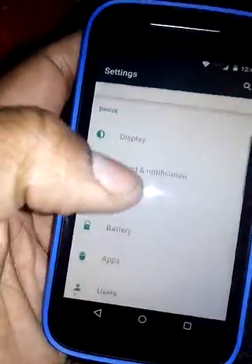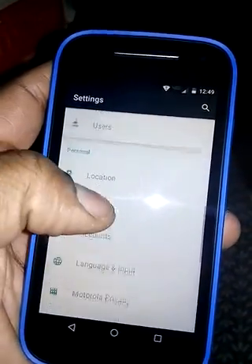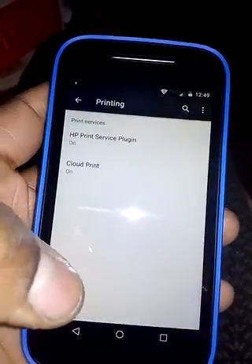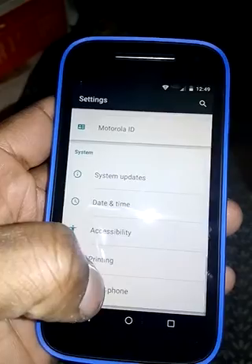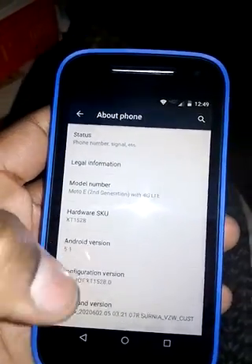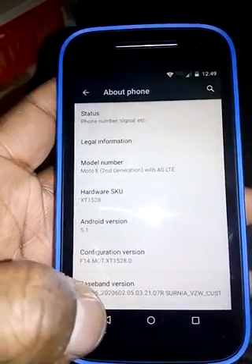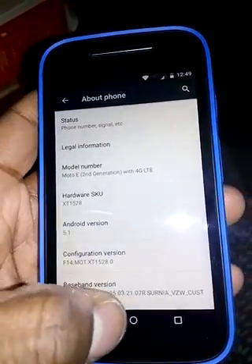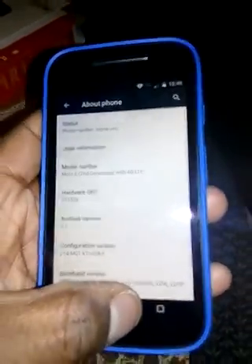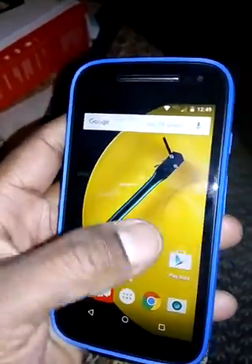It looks like it's running Android 5.1. Let me go down to About Phone — yep, Android 5.1. I haven't gotten any updates, I've been checking for 6.0. It seems to come and it's very fluent — a very nice phone.